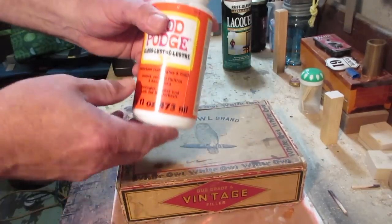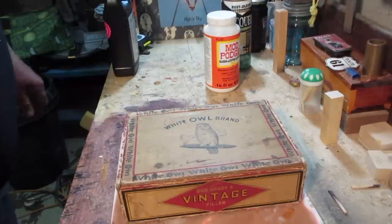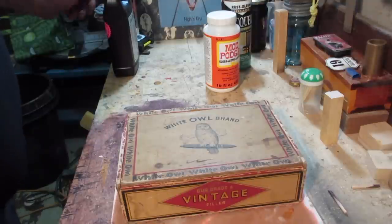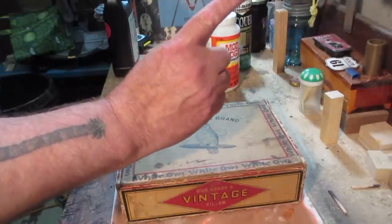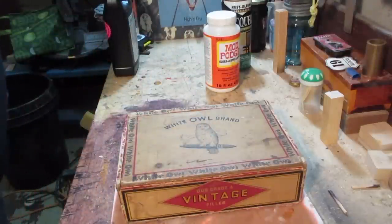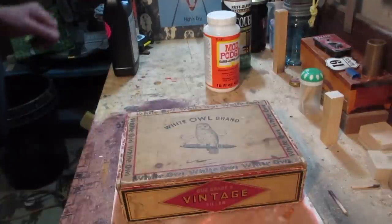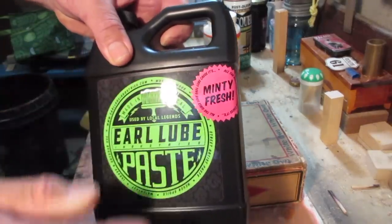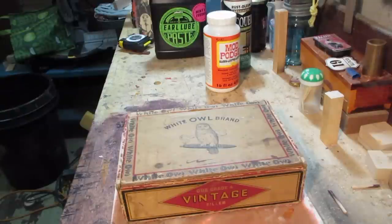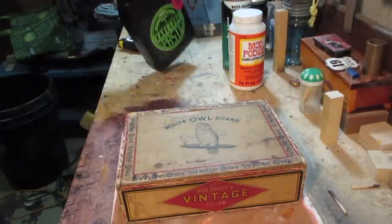So what do I want to use to stabilize this and get this paper where it needs to be so I can work on it? You've known me to swear by Mod Podge, but I got a tip from one of my viewers named Brett Banker - shout out to Brett Banker. He made the comment on my graphics video - I'll give you an eye card to that - and you can see Brett's comment there. He swears by this stuff: Earl Lube Industries paste. I went ahead and ordered some - it's not mouthwash even though it is minty fresh - and I've never used it before, but it fits the criteria: it's quite a bit cheaper in bulk.